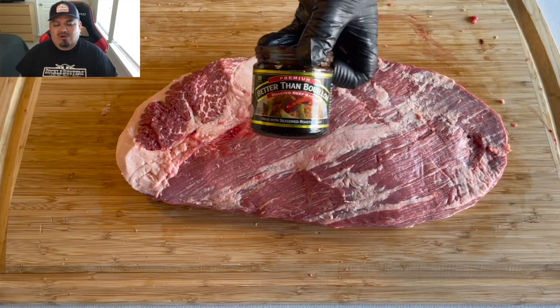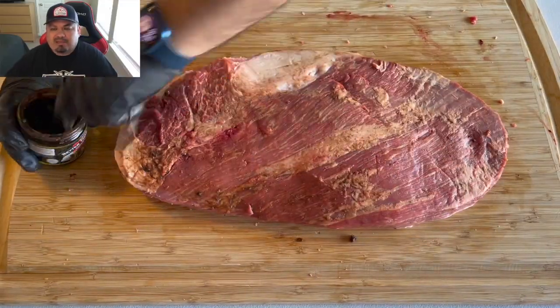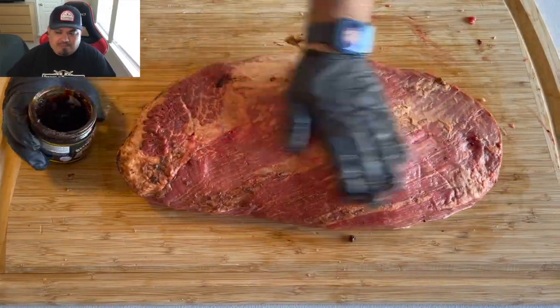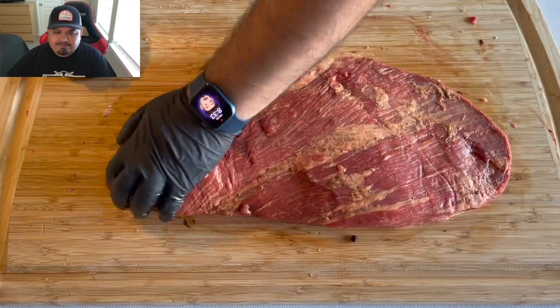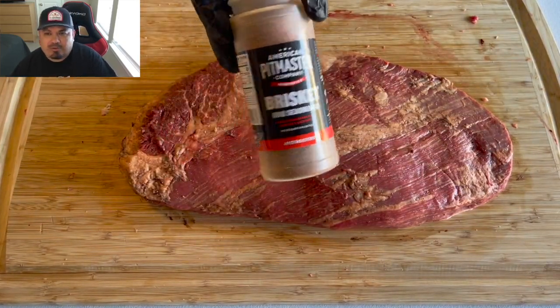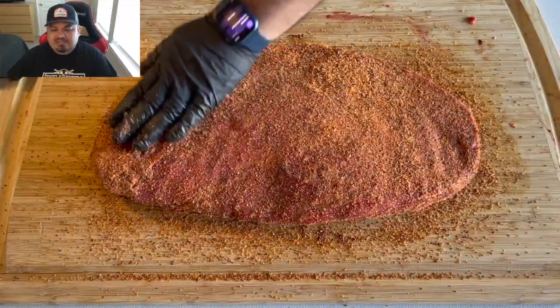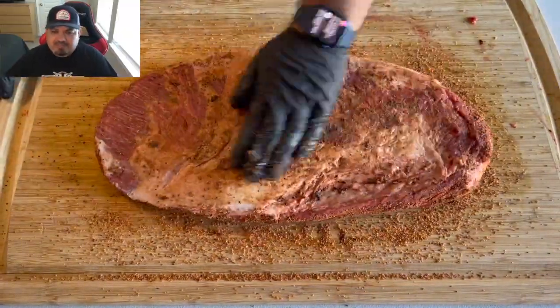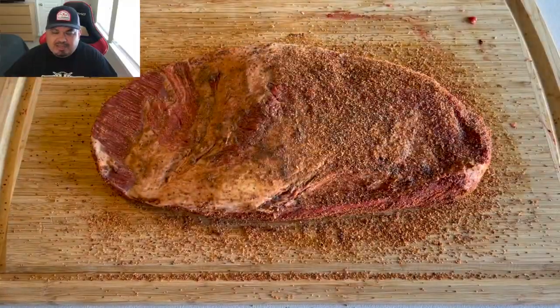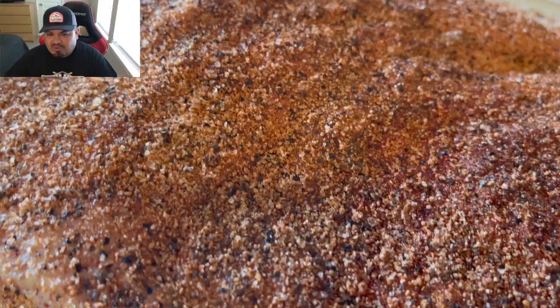Better Than Bouillon roasted beef — a light layer for my binder. I love the bark that this stuff produces. I always use it on brisket, always. The only other thing I'm going to apply to this brisket is ArnieTex brisket rub. It smells fantastic — I can't wait to try this delicious cooked prime brisket.